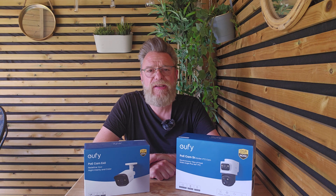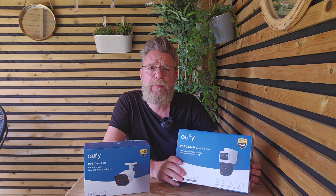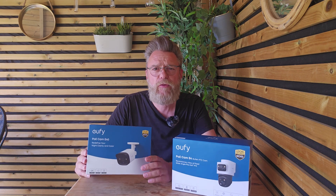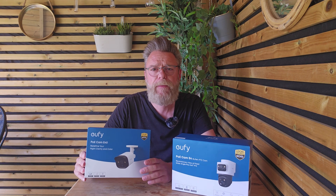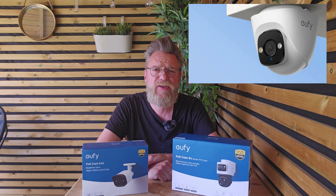Eufy currently offer three cameras in this range. Along with the NVR recorder, the choices are the S4 which is a pan-tilt-zoom camera with a bullet camera on top, the E40 which is a bullet camera, and the E41 which is a dome camera that can be manually positioned.